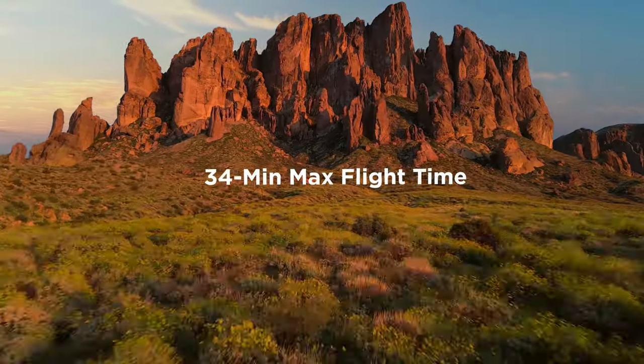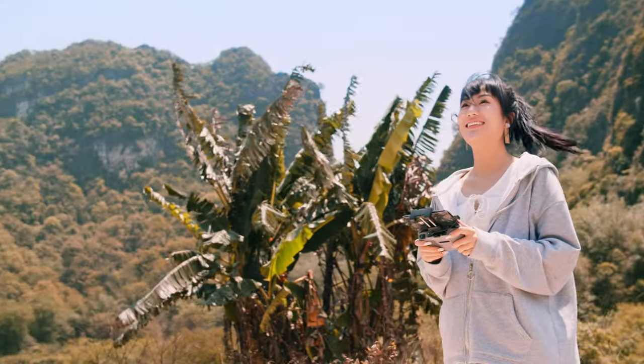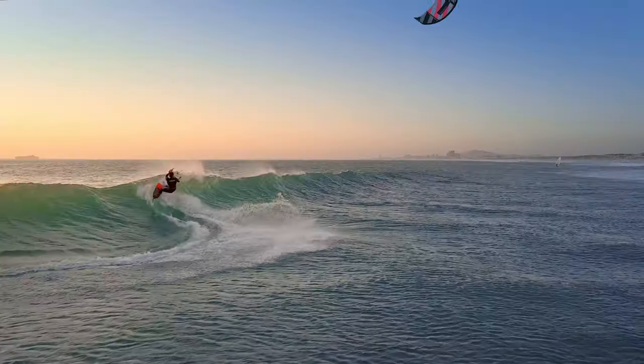How's the flight time? It's fantastic. You're looking at up to 34 minutes in the air — a new record for the Mavic series. We've added OcuSync 2.0, so you can fly longer and see clearer.